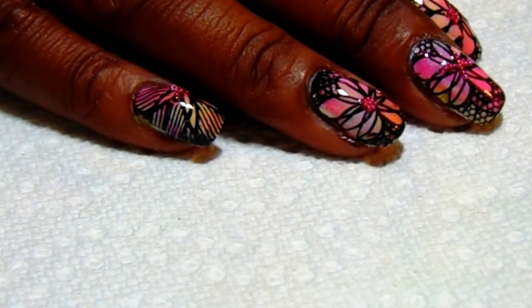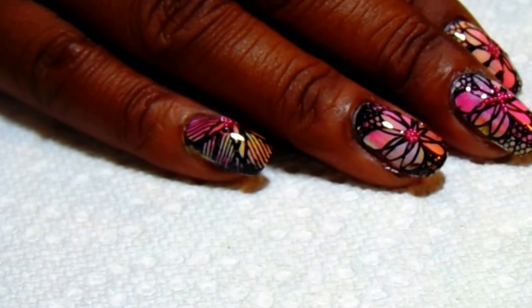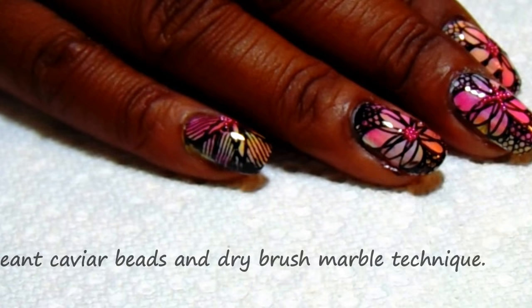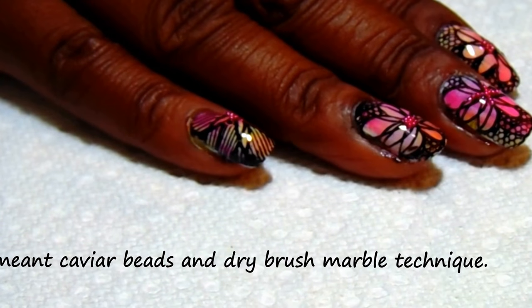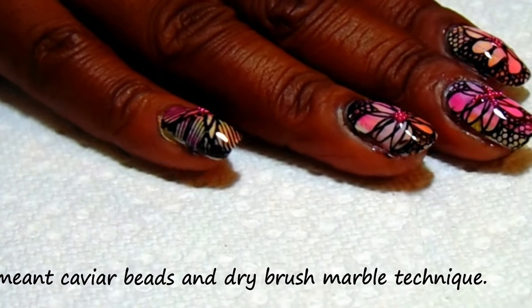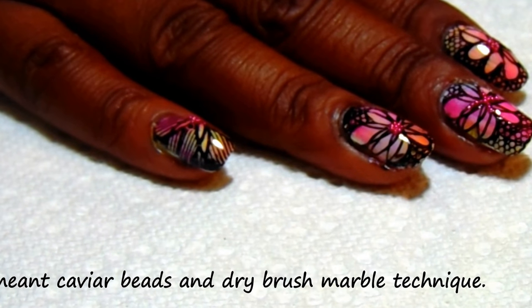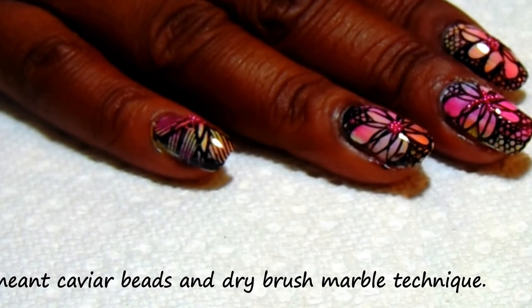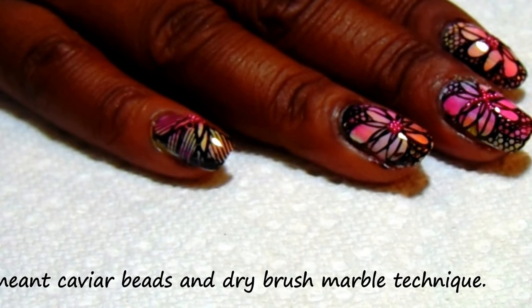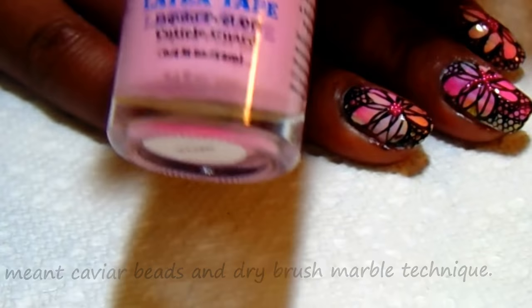Hi everyone, thank you so much for stopping by my channel — this is Simply Kiwi. I just wanted to show you this pretty manicure that I've done. I've got some little jewels on here, little beads, some little pink beads, and I'm stamping. But I'm going to do a dry drag marble with some jelly polishes that I made. Let me go over the items that I've used — of course I'm using Points liquid tape and my one pretty stamp.